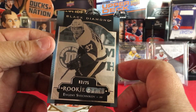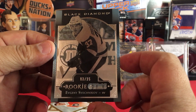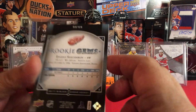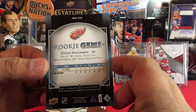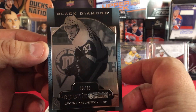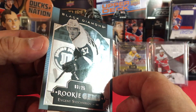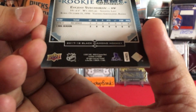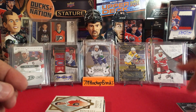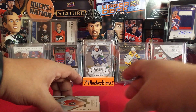Sweet! That is a hit right there — number 3 to 25. Oh yes, beautiful, beautiful, beautiful! These cards are beautiful and shiny foily. We got a Rookie Gems there, numbered to 25. Let's go!